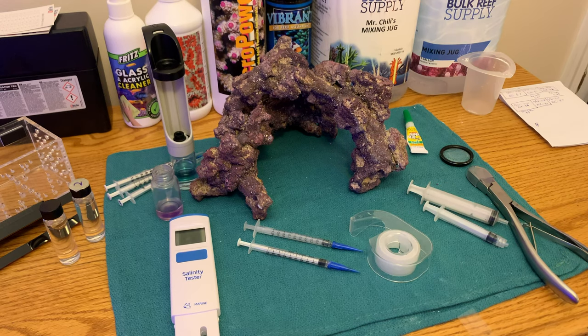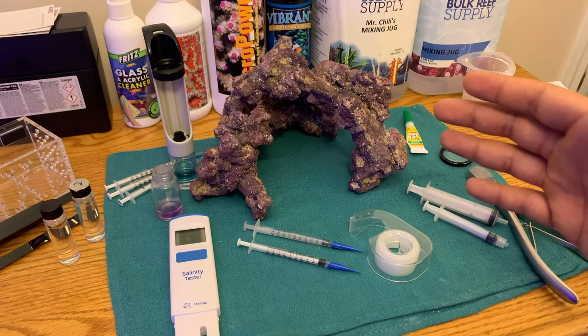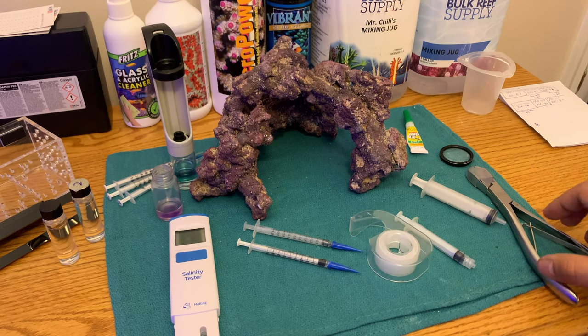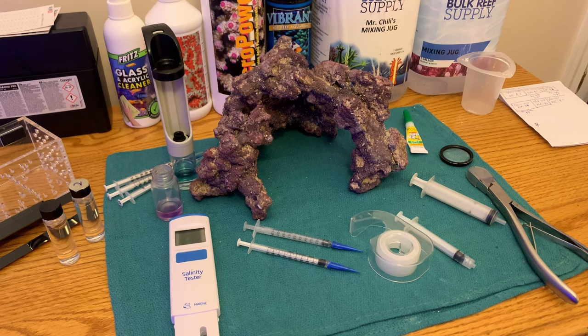This little hack is a game changer and saves a lot of frustration, a lot of squinting eyes and guessing. I've heard of people going out and buying a whole bunch of syringes because the numbers kept wearing off, but all you have to do is scotch tape them and they last a long time.